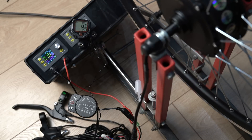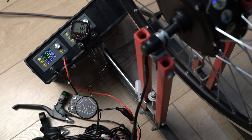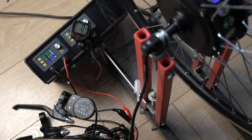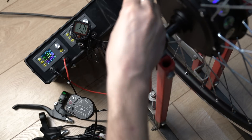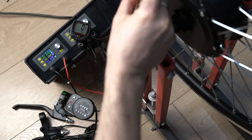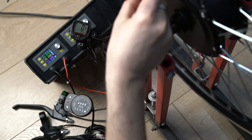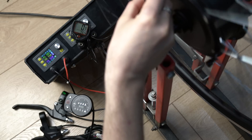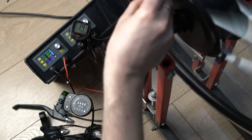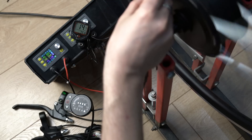Now I want to check the speed accuracy. I have installed a Chinese cycle computer, configured for a 26-inch wheel width. I placed a magnet on the wheel, I will hold the wheel by hand and it will show me the speed. I press the button on the computer, hold the wheel, and press the throttle. The computer shows 14.7 km/h on its LED display.